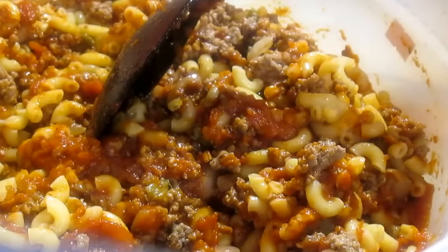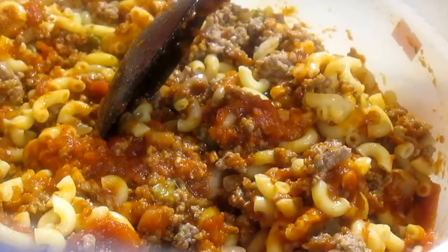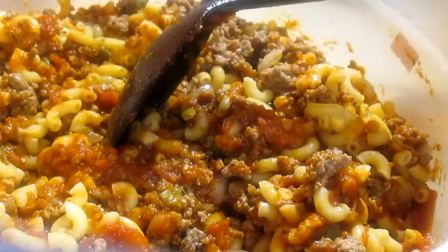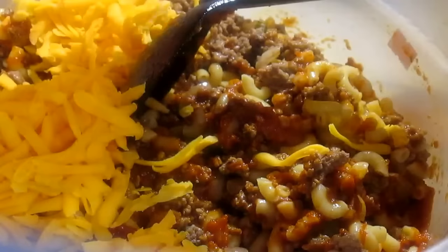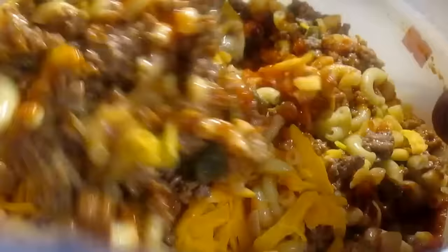I have the cheese ready. I already grated it — this is just some sharp and mild cheddar cheese. I'm going to gradually add that as well, and I have some leftover for when the food is almost done. If I were to bake it without enough sauce it would be really dry.